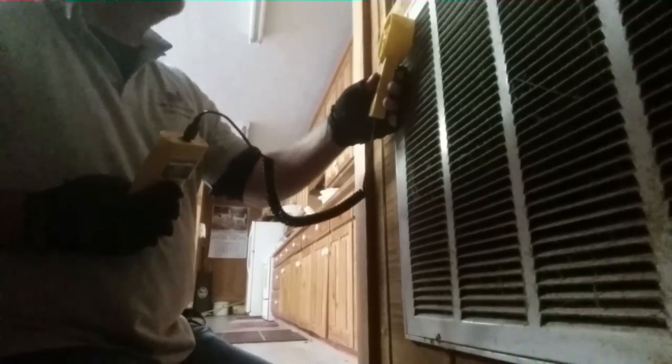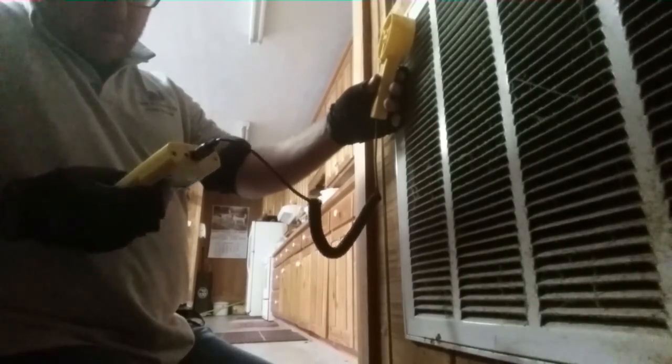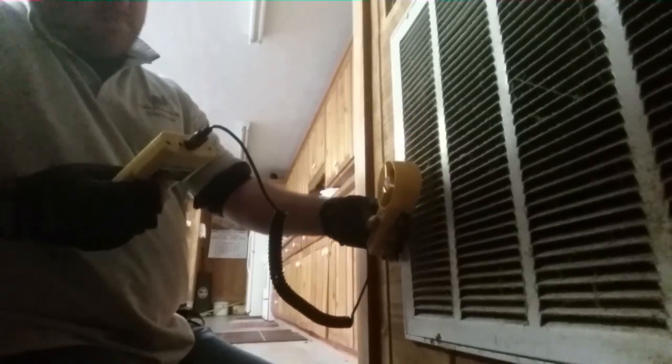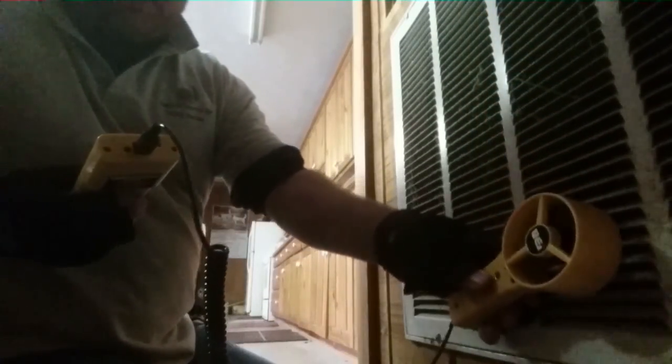We have another return coming from upstairs, but it's just a small 8-inch return running a long way, so we're not going to get much out of that one. It counts down and we're going to start. It gives us 30 seconds to go across the grill, so I put about 7.5 seconds on each row of fins. Right there we have 5.55 — so with our return upstairs we should have no problem being a 10.5 system.